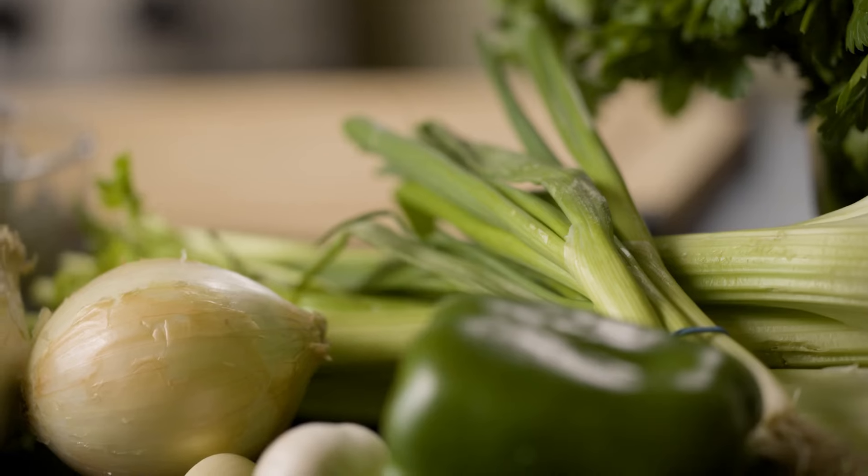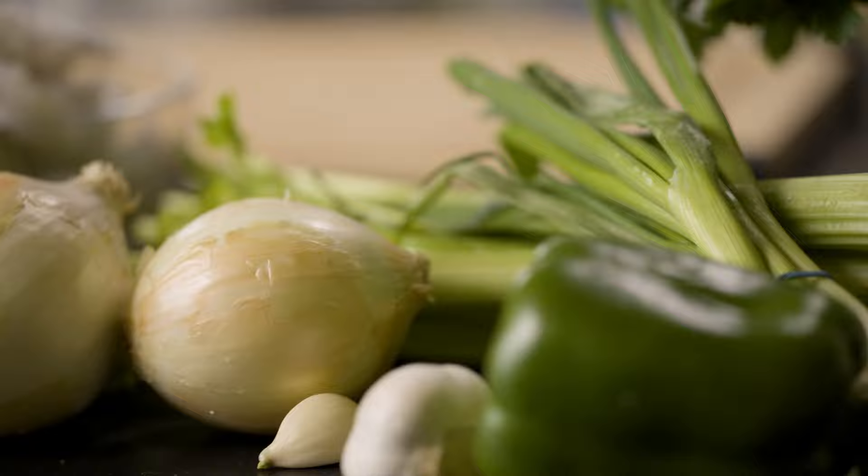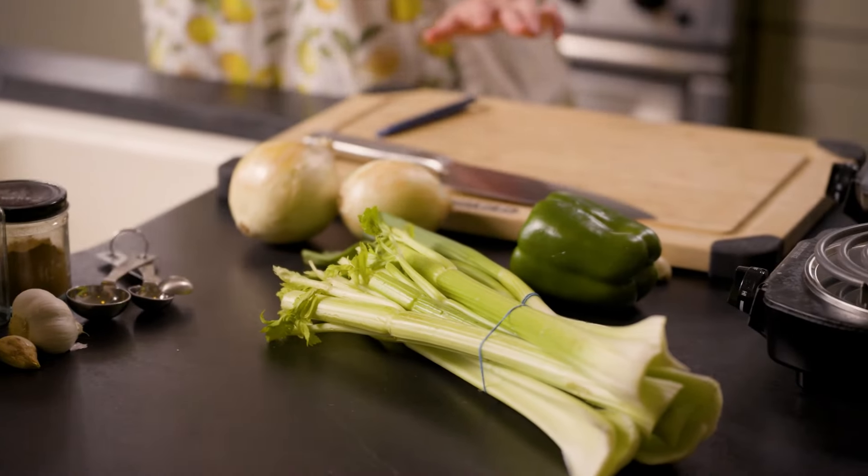So for our gumbo, the first thing we're going to do is chop all of our vegetables and measure all of our spices so we're ready to go when the roux is ready, because the last thing we want to do is burn the roux. I'm going to start by chopping some onions.